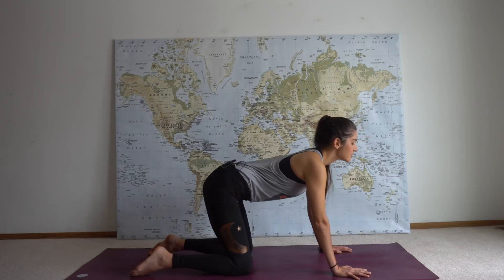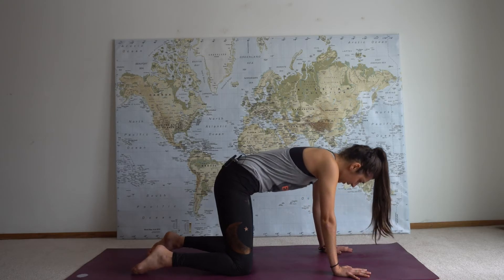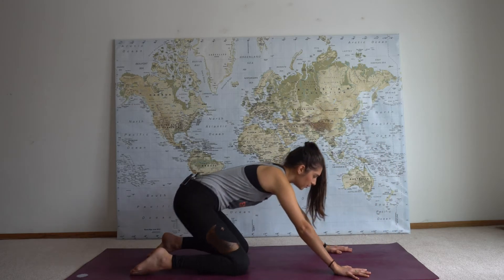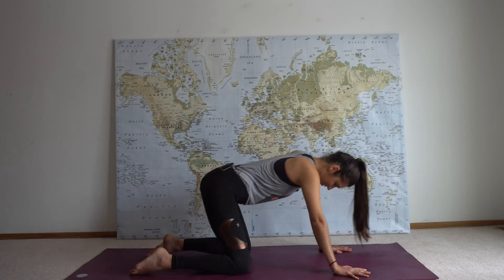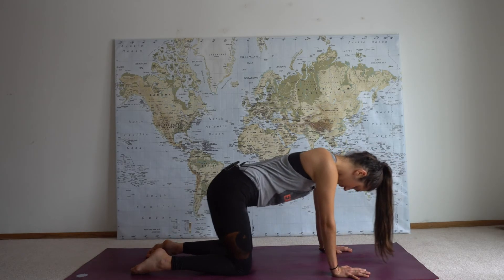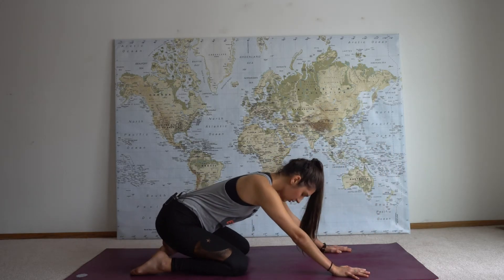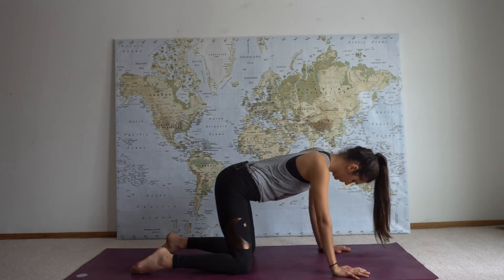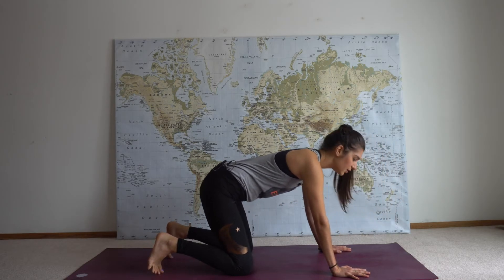Exhale, reverse it — cat pose. Inhale, belly down, reaching your eyes up, and exhale, curling your spine, pushing the ground away. Come into that neutral spine tabletop and draw circles to the right, letting them be big and dramatic. It's okay if you have any pops, that's totally normal. Come back to center and then we'll do it on the opposite side, always creating balance in the body.